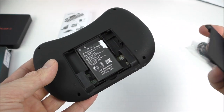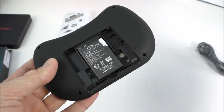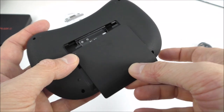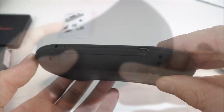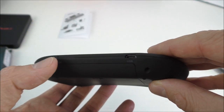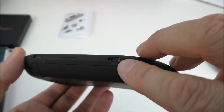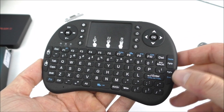The rechargeable battery is so much easier to use. I've been using the remote for four days now and haven't had to charge it once, so the battery lasts quite some time. On top we have the on/off button — I usually just leave it on — and this is the USB port for the charger.